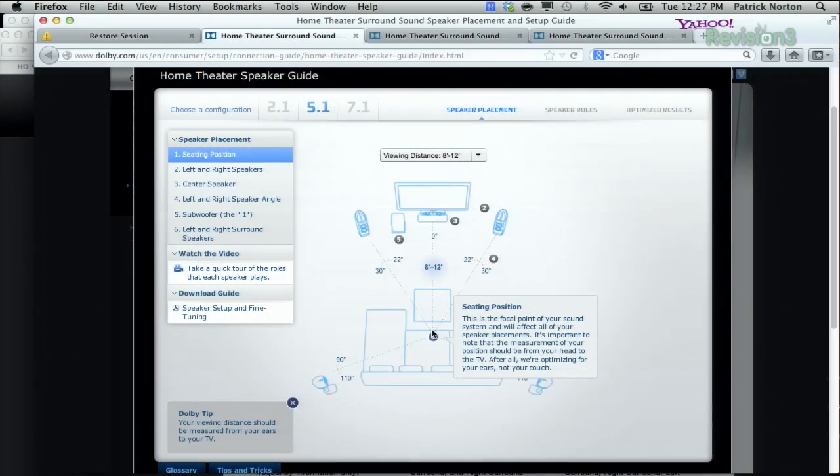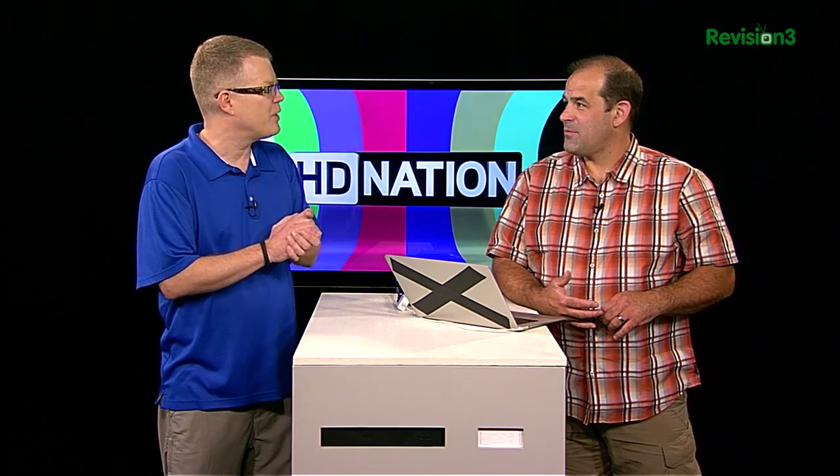That's the opposite of the tuner trick, where you'd put the subwoofer in the prime seat and walk around the room to find where the bass is loudest, softest, or most consistent — those are all optional locations for the sub. We'll see if we can demonstrate that with a mic to show where the nulls are.